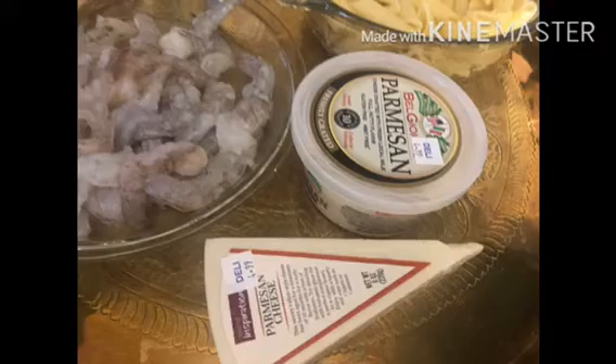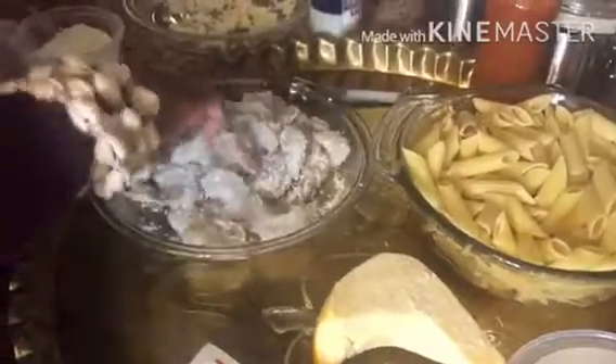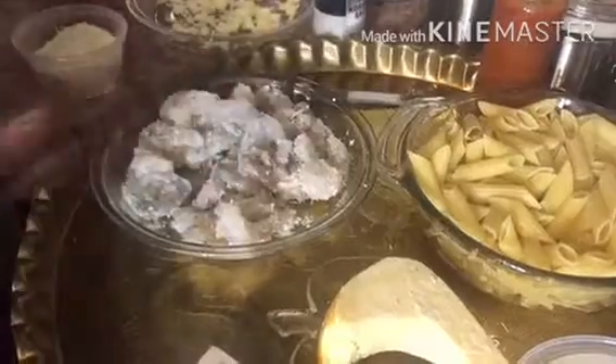Sprinkle a quarter teaspoon of salt to taste and then ground black pepper on the shrimp. Next, sprinkle about a quarter cup of Parmesan cheese and mix it with the shrimp. Then sprinkle a little bit of olive oil onto your pan and add your shrimp.